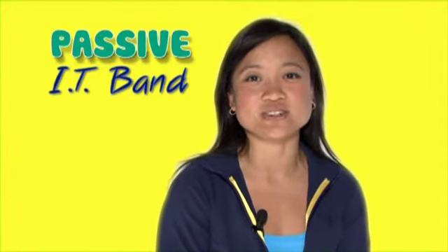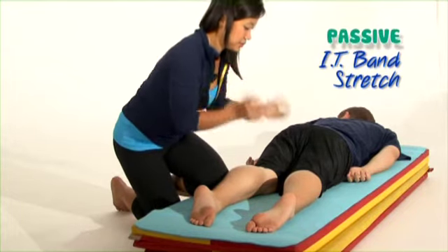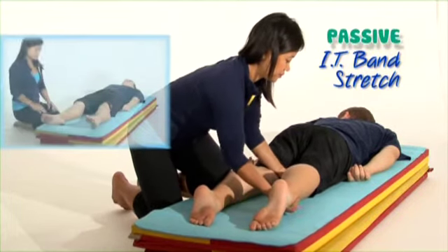Now let's take a look at the passive IT band stretch. You'll start by lying on your stomach with your legs fully extended. If this isn't comfortable, you can also lie on your back.